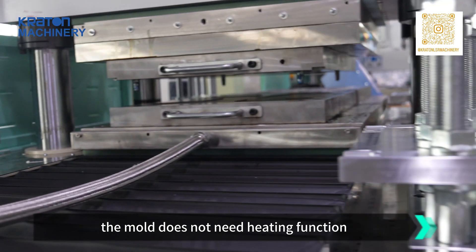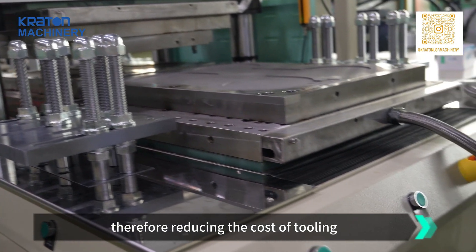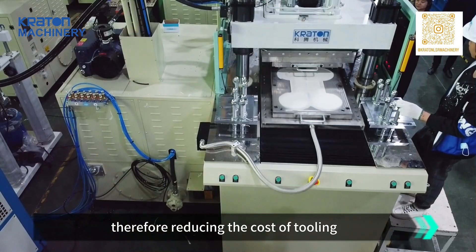While one mold is being used for part removal, the other mold can simultaneously close and inject, increasing production efficiency and doubling the capacity.